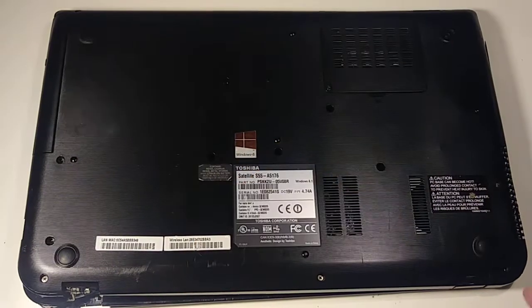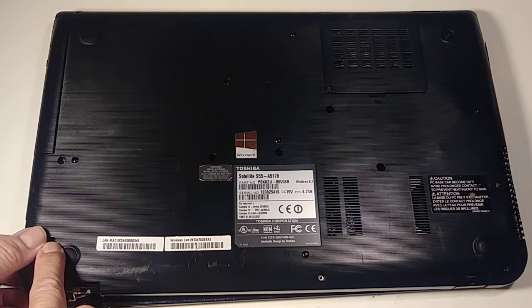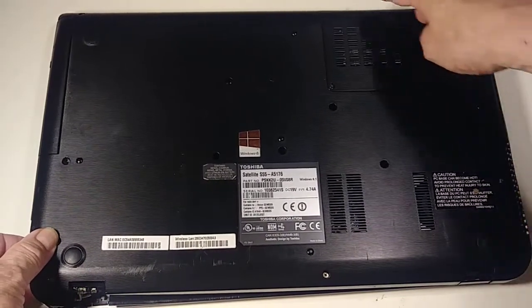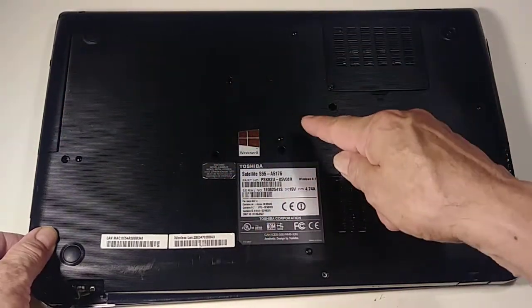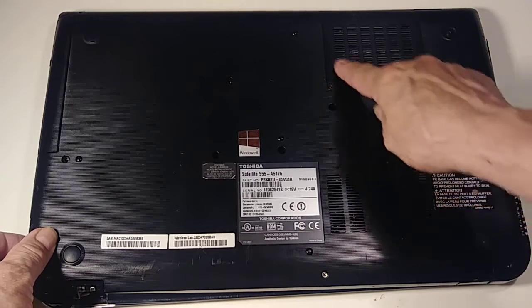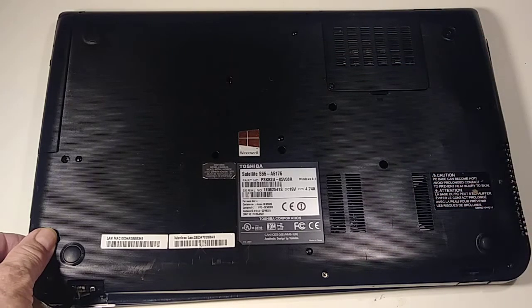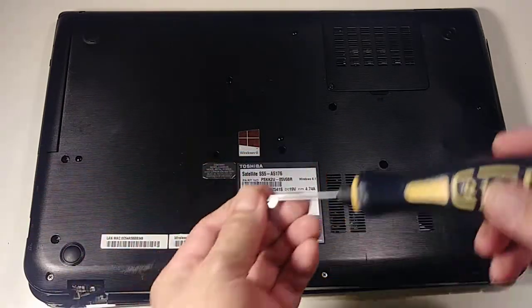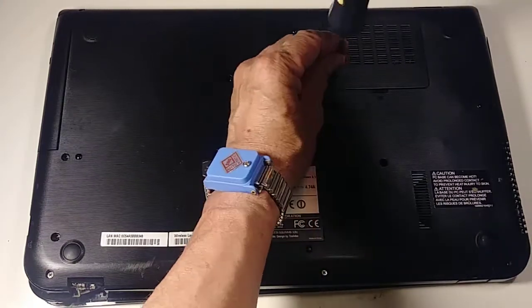We need to remove 14 screws — one, two, three, four, five, six, seven, eight, nine, ten, eleven, twelve, thirteen, and fourteen — plus this little cover that covers the memory. The good thing about this computer is that almost all the screws are the same size, so you just need one screwdriver.